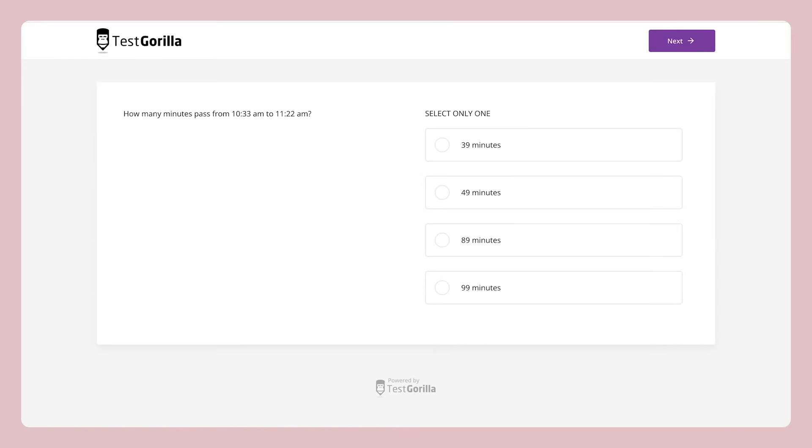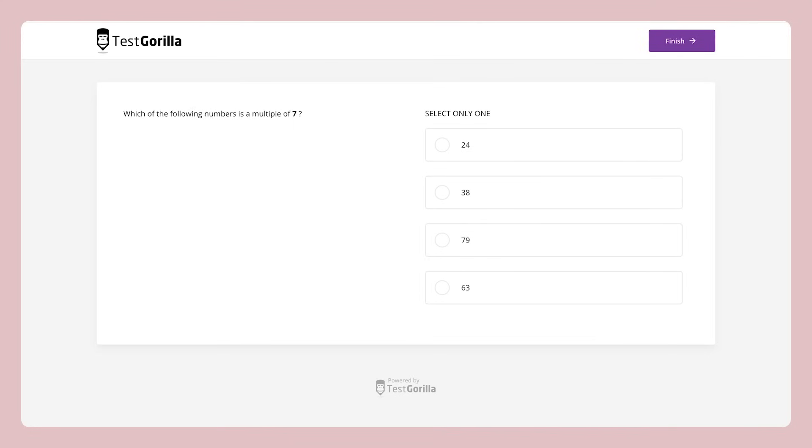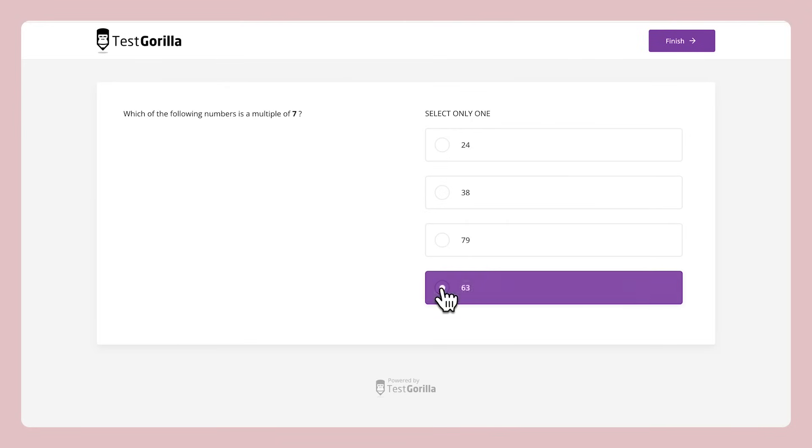The next sample question is a time calculation. The third sample question asks candidates to round to the nearest hundred. And the last sample question here deals with multiples. And that's a quick look at our basic double-digit math test — simple, but really useful stuff.